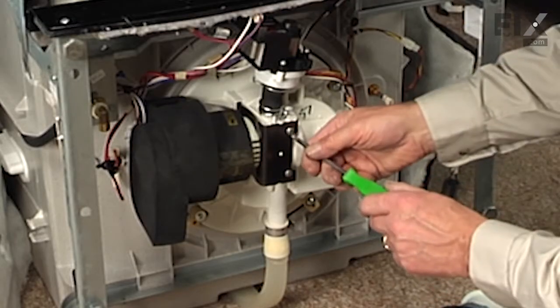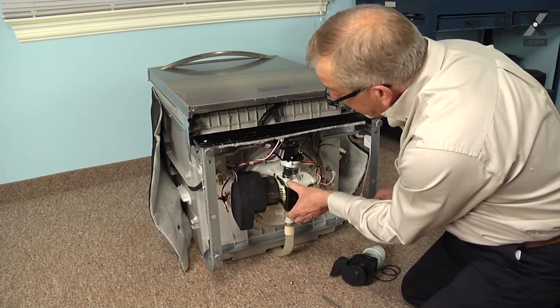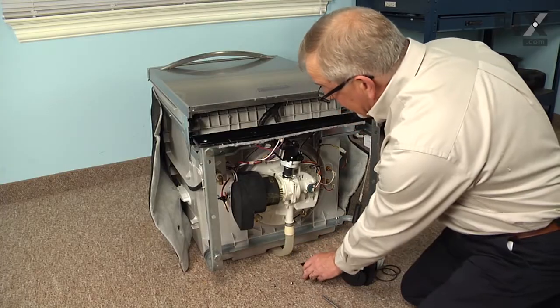Next, we're going to remove these two number 20 Torx screws and then we'll pull that metal bracket out of the pump body. This is a spring-type bracket and these tabs will fit into little slots in the base of the pump. We'll set that aside.